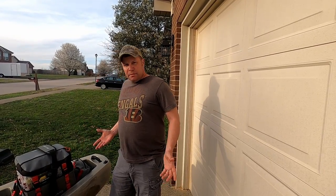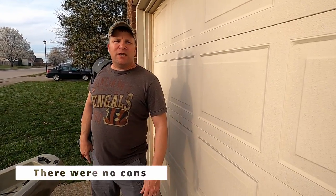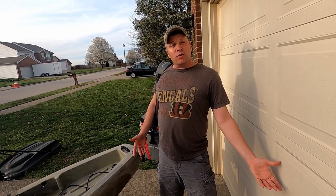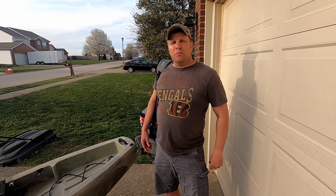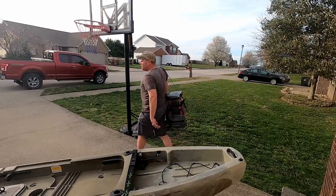My buddy with the bass boat just called — he wants to go fishing. Let me get all my fishing gear together — bam, there it is. Guys, I appreciate you stopping by today. Hope you liked what you saw. We're going to do more gear reviews, get out on the water, talk about places to fish, go hiking, and start camping — a lot of things coming up on this channel. Subscribe, hit like, share the video, and I'll see you guys in the next episode — peace, I'm going fishing!